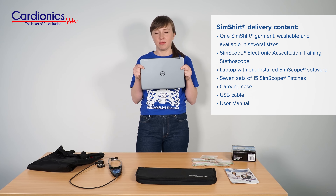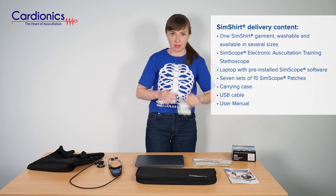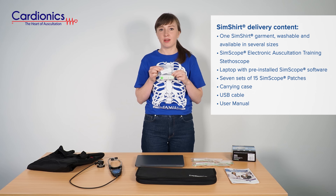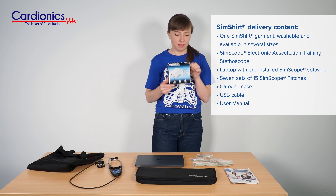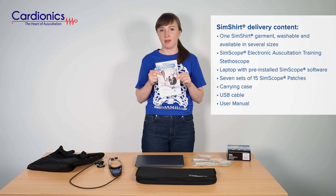Dell tablet with pre-installed software. Seven sets of 15 patches, which are to be placed either on mannequins or standardized patients. Router. And a product manual, which is also available online.